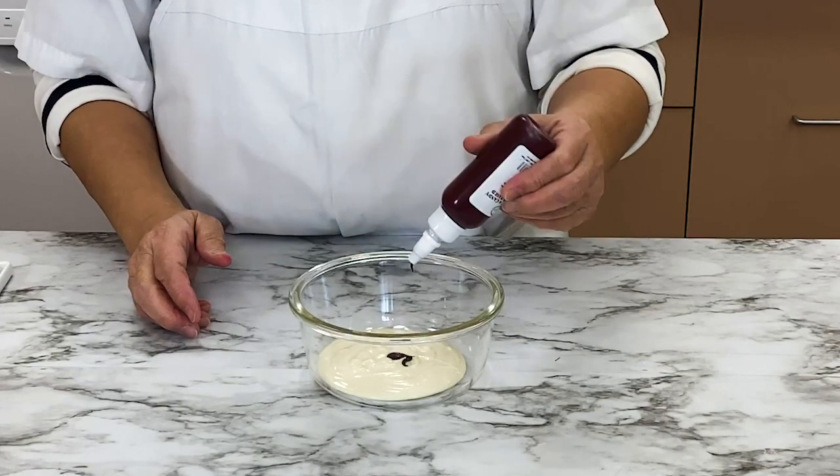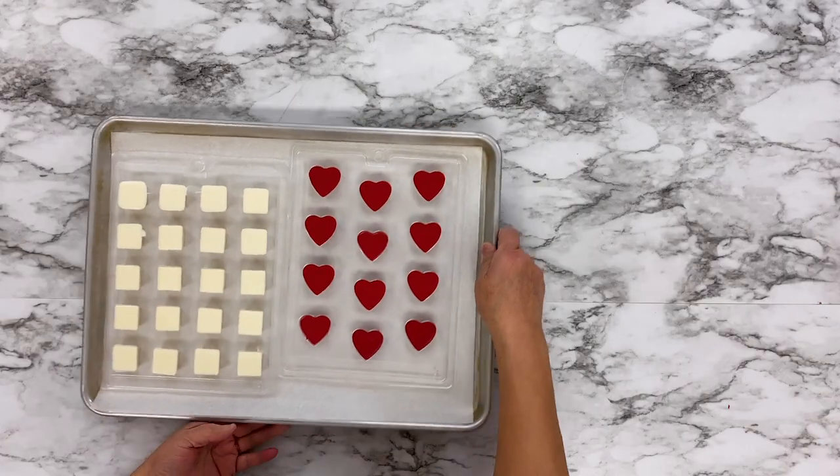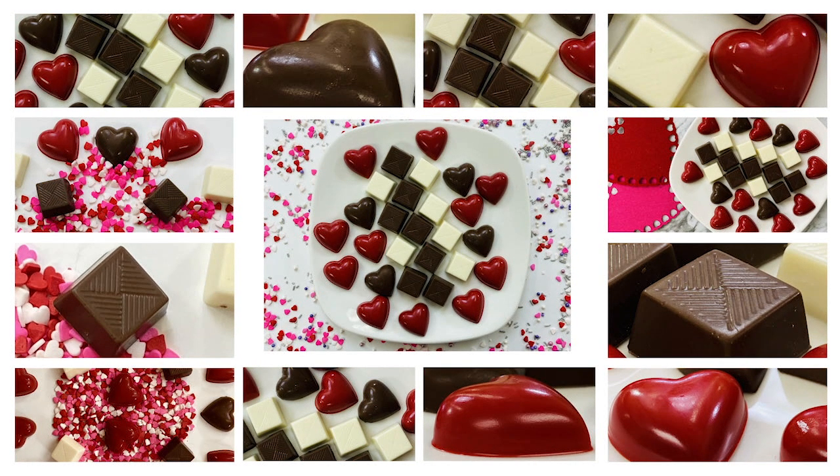Welcome back to the McCall's Baking Channel. Today we will show you how to use a double boiler to melt compound chocolate, which is also called chocolate wafers. We at McCall's can help you create the perfect chocolate, so let's get started.